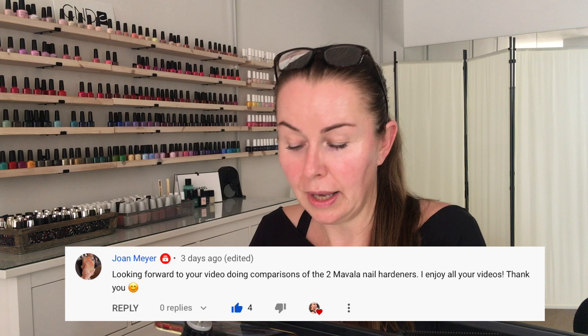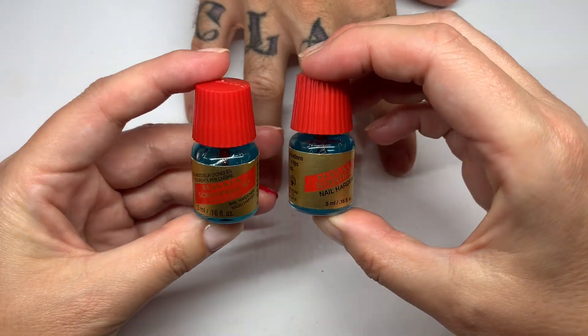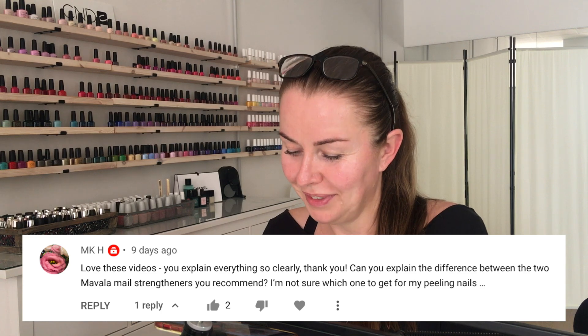Hi everyone. In today's video we are going to be talking about Mavala Hardeners treatments for soft, weak, bendy nails. A lot of you were asking about what the differences are because they look very, very similar. They smell very similar too. So we're going to be talking about them and show you how they work.